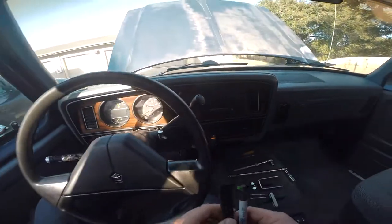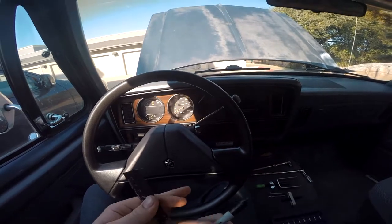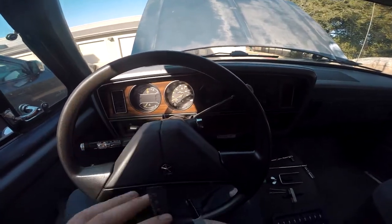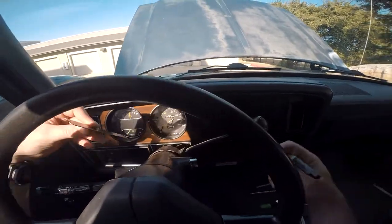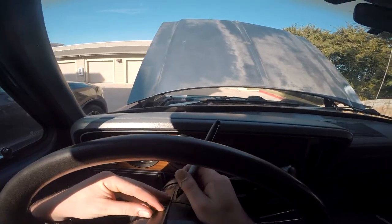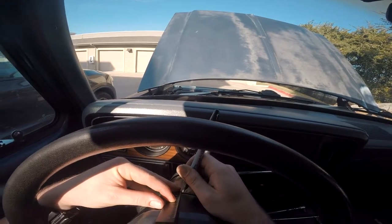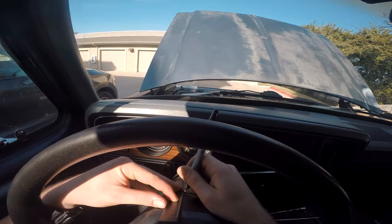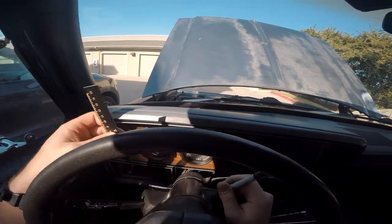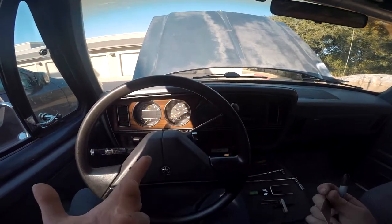Before we get any further, grab your Sharpie and your straight edge — or that piece of paper I showed you in last week's video — and we're going to draw a line with the steering wheel on top. I prefer this over the paper if possible. Just make a small mark to index it so that way you can get back together straight when you put it back together again.